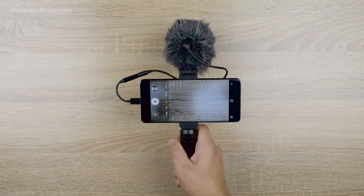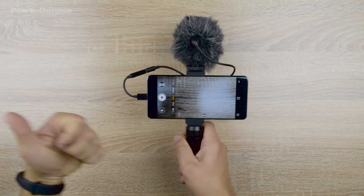And now we can shoot video with high-quality sound without the noise of the wind touching the smartphone.